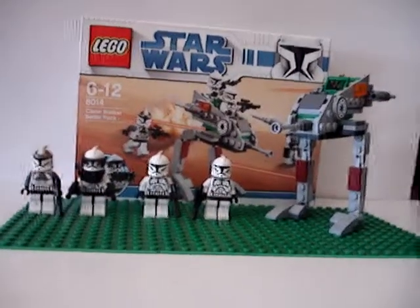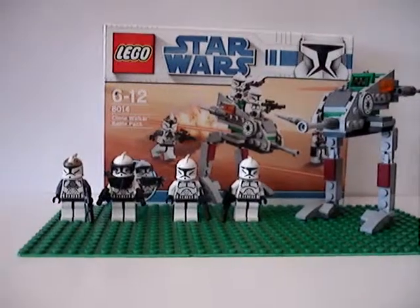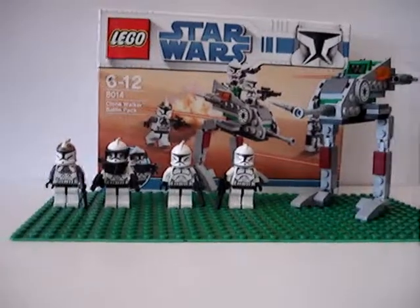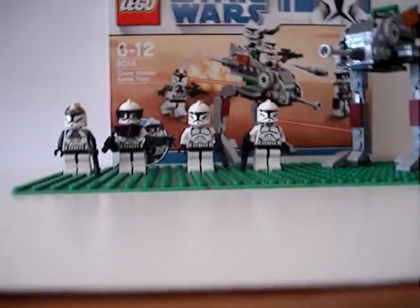Hey, this is Lego Boy 272 doing a review on the Clone Walker Battle Pack. It's not that big, but it's a pretty good start. I'll start off with the minifigures.